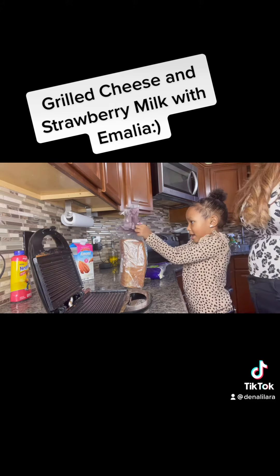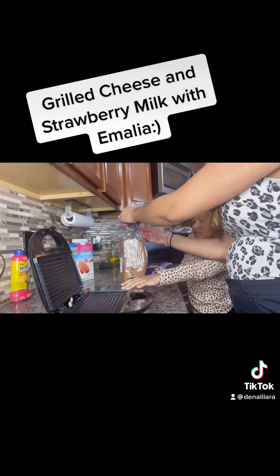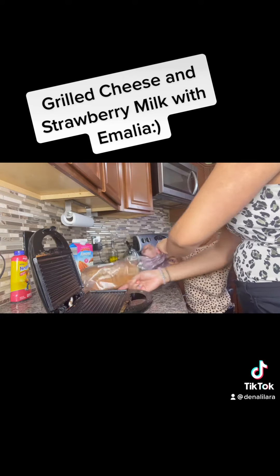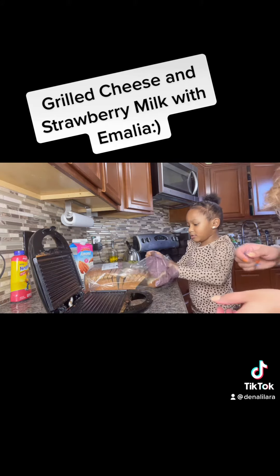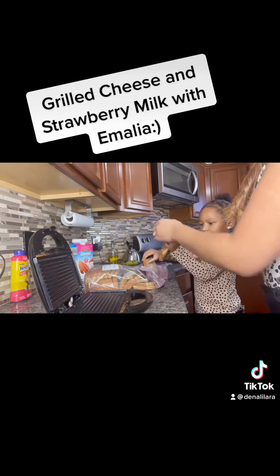You know how to open it? I do it with this. I see. Maybe I see cheese. Okay, two pieces. Only two. Good job. One, two.